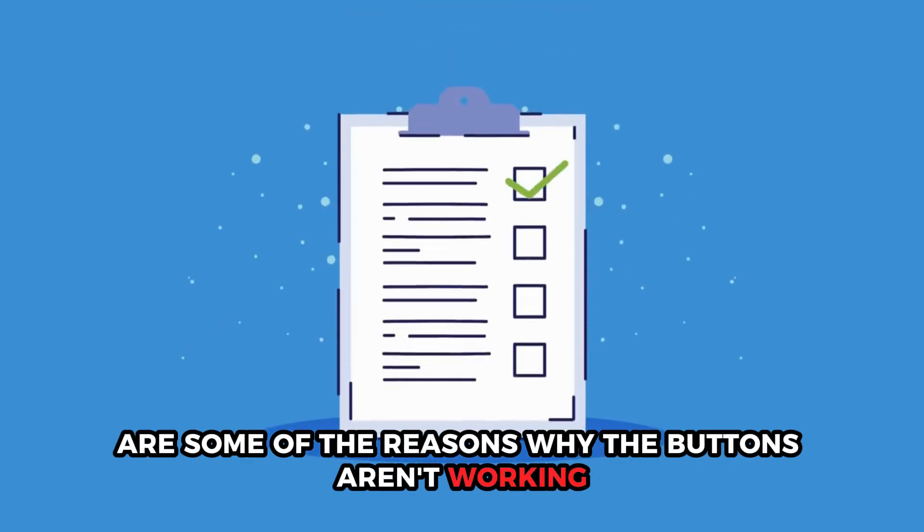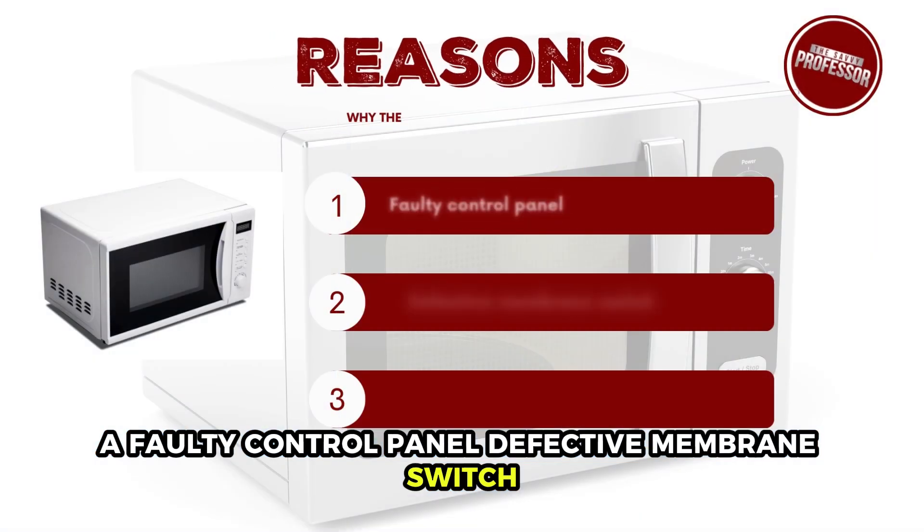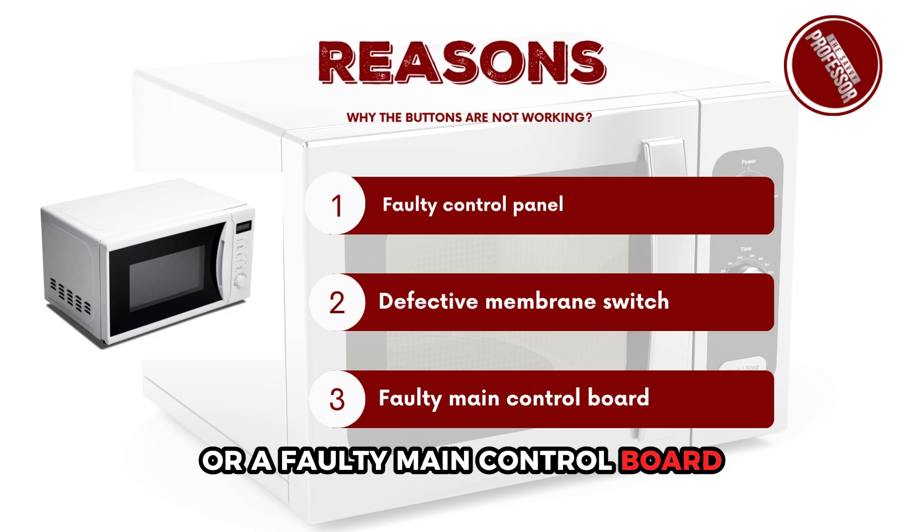The following are some of the reasons why the buttons aren't working: a faulty control panel, defective membrane switch, or a faulty main control board.